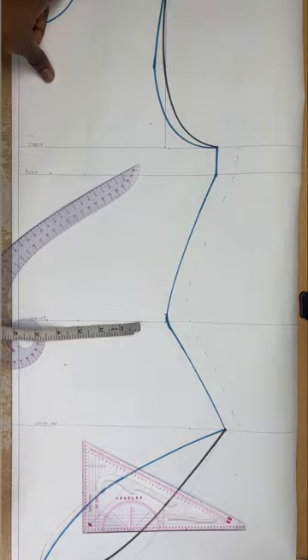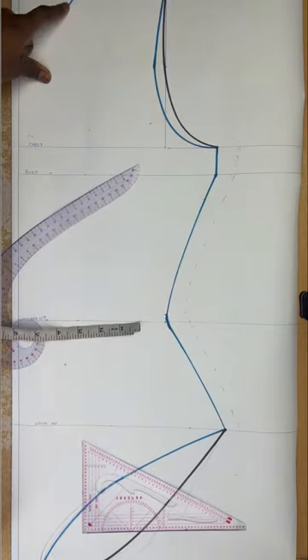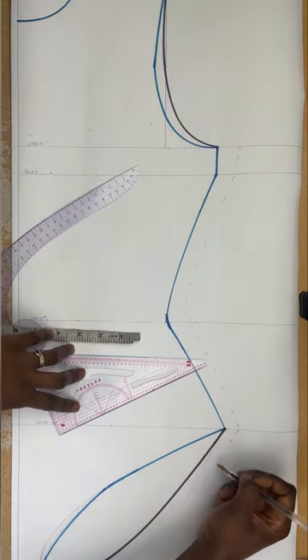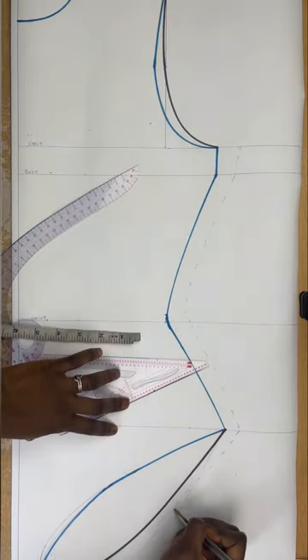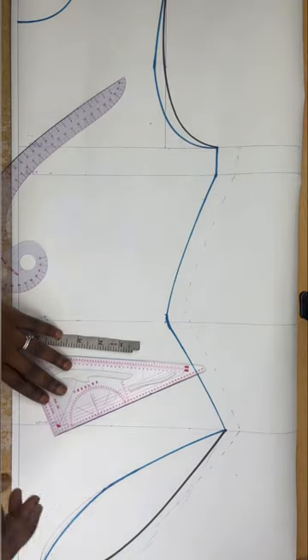Once I'm done I'll cut out my pattern and I'm ready to sew. If you want to add a sleeve, you can — I have a sleeve pattern tutorial if you don't know how to draft one. This is just the body of the bodysuit. I hope this video has been helpful and easy to follow. If you have any questions, put them in the comment section and I'll answer them. Please give a thumbs up to this video.